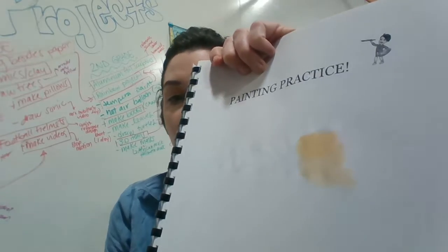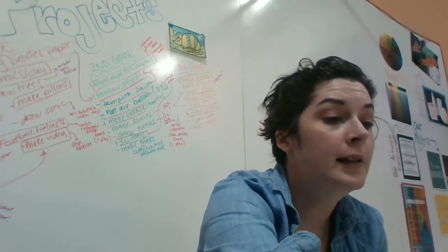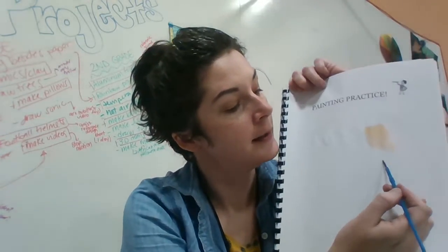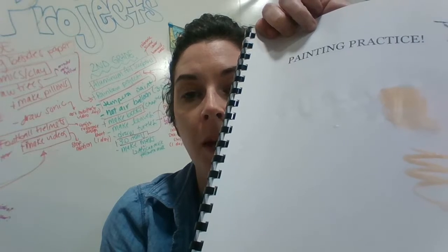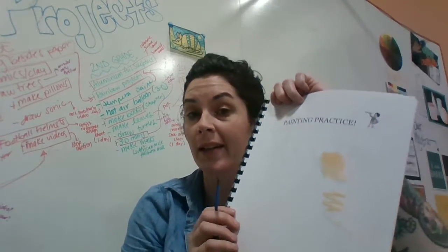It kind of made a gradual, blended effect. I'm going to rinse my brush and now put that same orange wet paint on dry paper, right below it, and see if it's different — and it is. The wet paint on wet paper blended, but the wet paint on dry paper didn't.